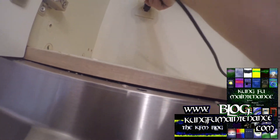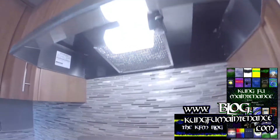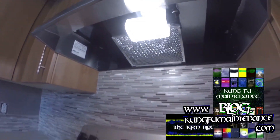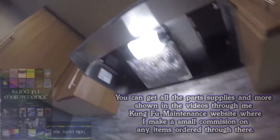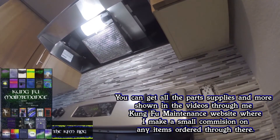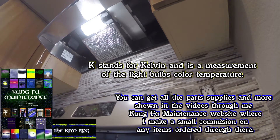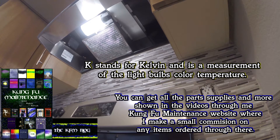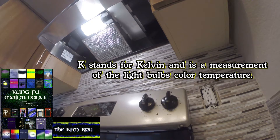Now of course we need to plug it in for the light to work properly. There we go. That gives a nice amount of light. This one is a 4100K light. The 4100K is more white in color and the 2700K is more yellow. So the color temperature is nice and bright, but the bulb won't get so hot.